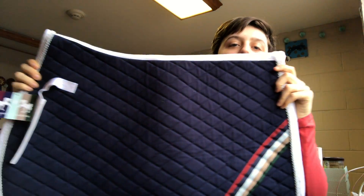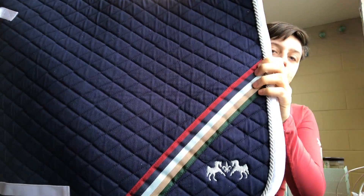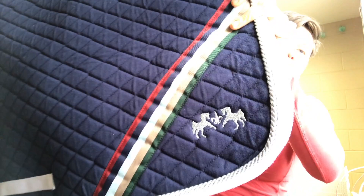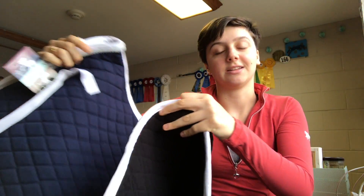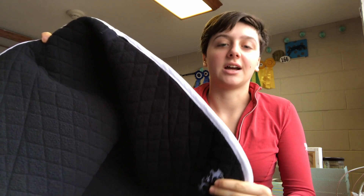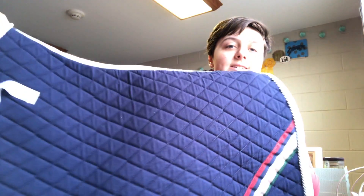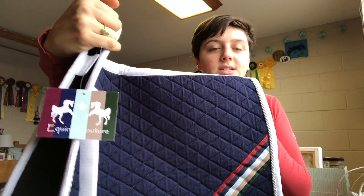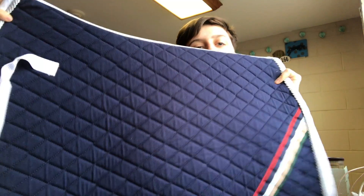First, we have this very pretty Equine Couture saddle pad. It's a jump pad and it's got a really nice ribbon here and then the logo embroidered on it. The nicest part about this saddle pad is that it's black on the inside. I was worried, because I bought it online on Cyber Monday, that the inside was going to be white — because that just makes it look so dirty. It still has the tag on it because I haven't used it yet. I'll probably use it today because I have a jump lesson. It's just a really quality, thick, sturdy saddle pad.